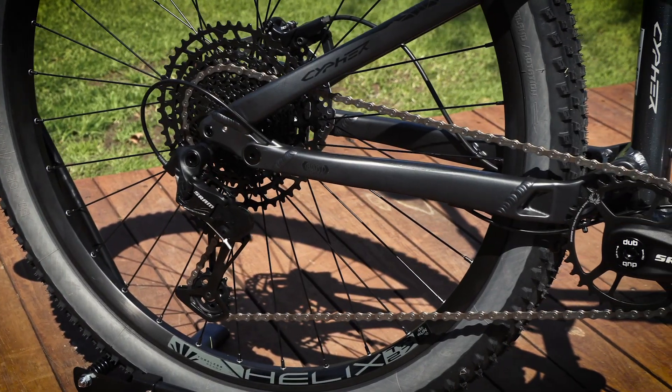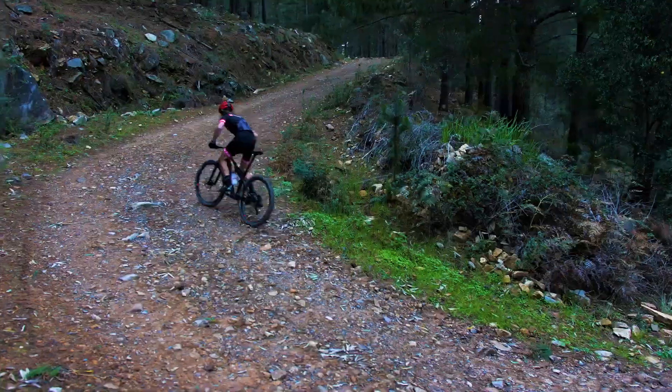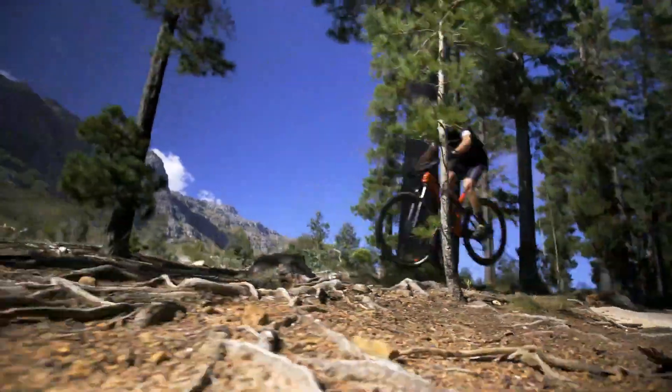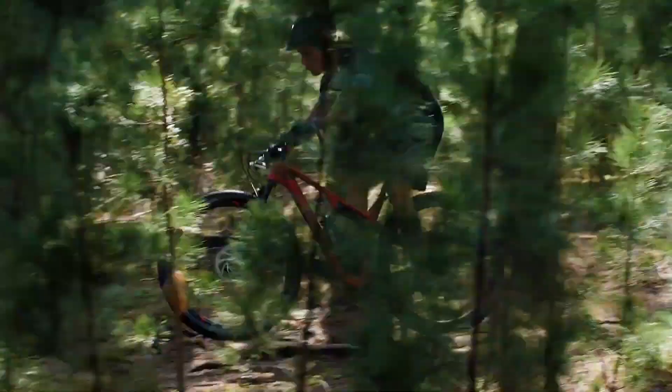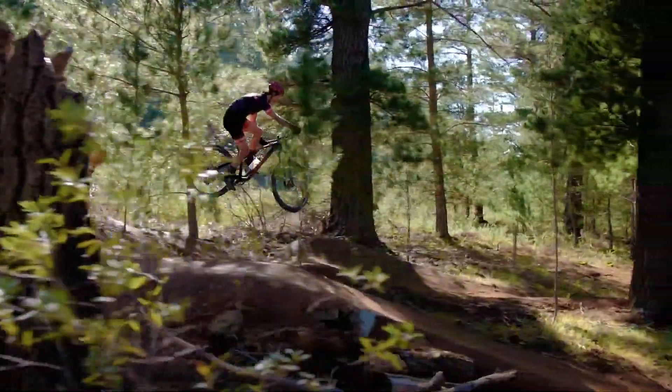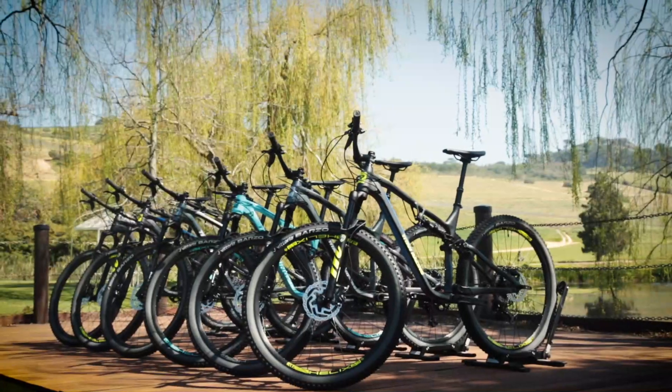Today we're looking at the all-new Cypher alloy range. Last year Titan Racing released their first full carbon, full suspension, cross-country marathon and trail bikes — the Cypher RS and the 120. Stunning high spec bikes that perform at the very top level. Almost one year to the date later, we get the all-new alloy versions of the same bike.